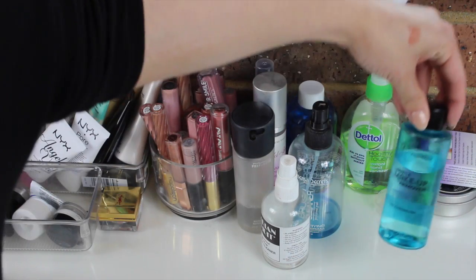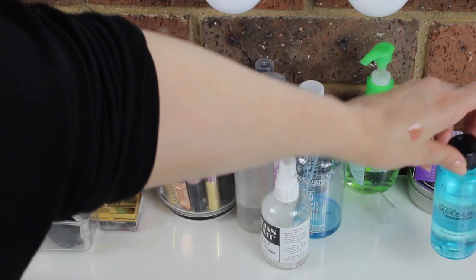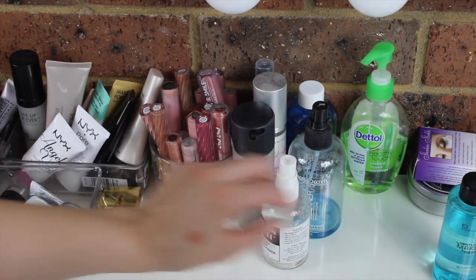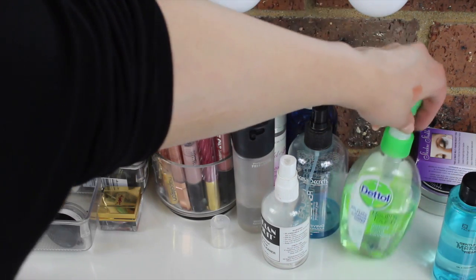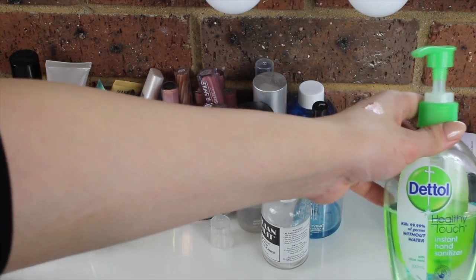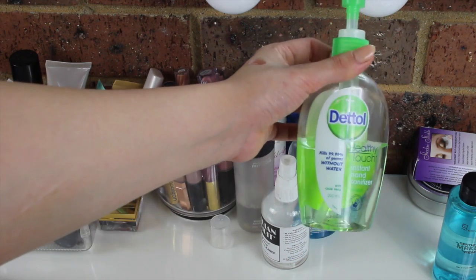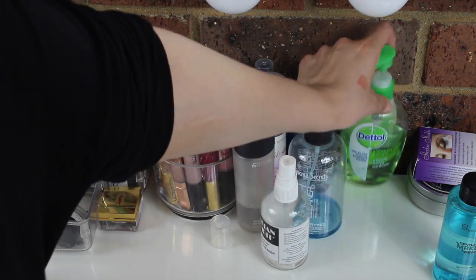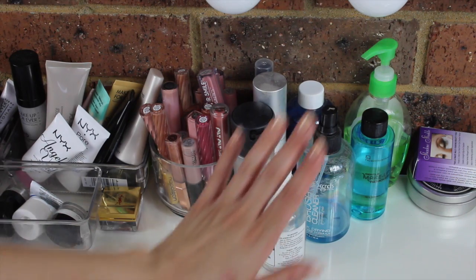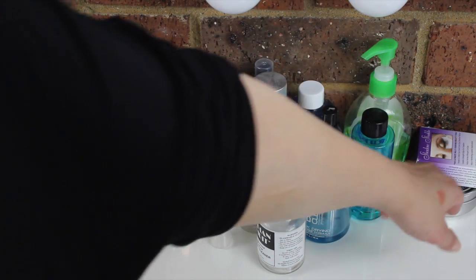Over here I have my Face of Australia Gentle Makeup Remover — this is actually pretty good and really affordable. And then I have my Dettol Sanitizer, because you always have to keep your hands sanitary. Always. If you touch your face, your hair, or anything, always make sure you sanitize your hands before touching your client again.